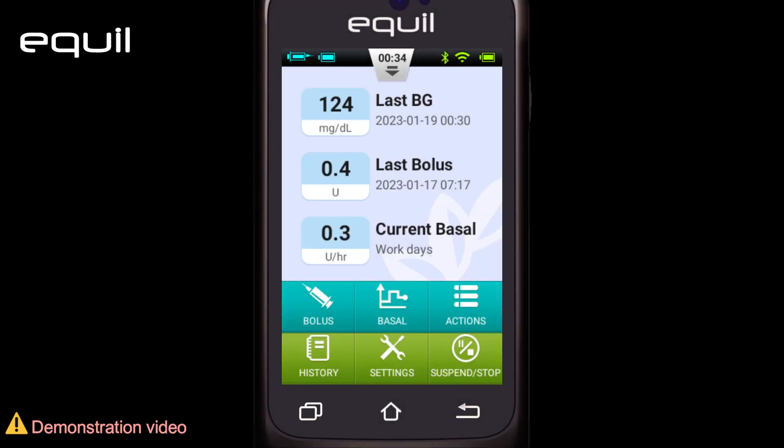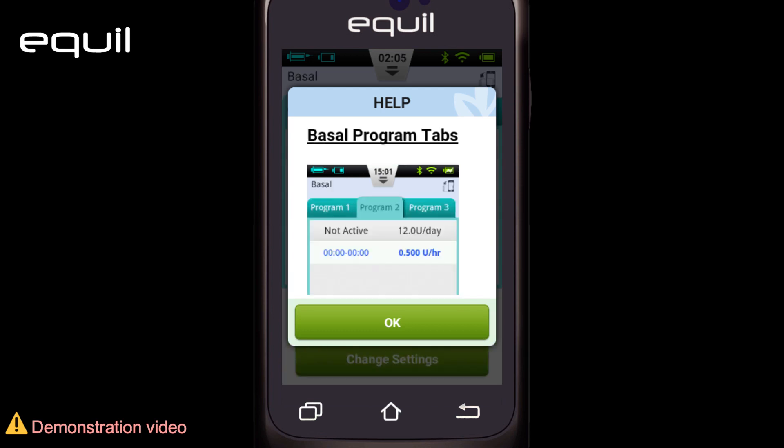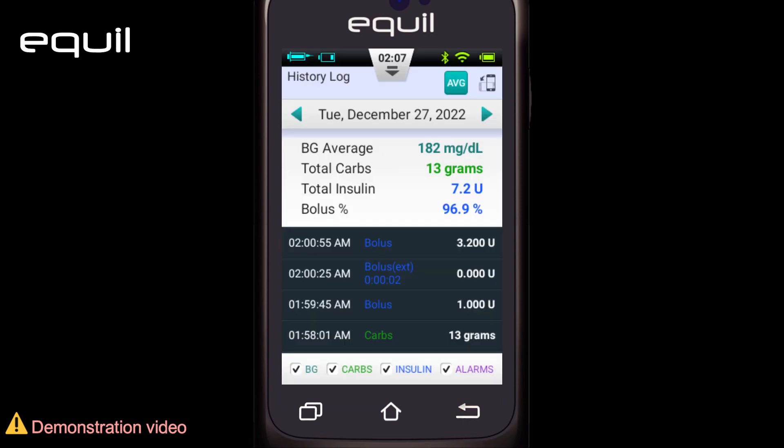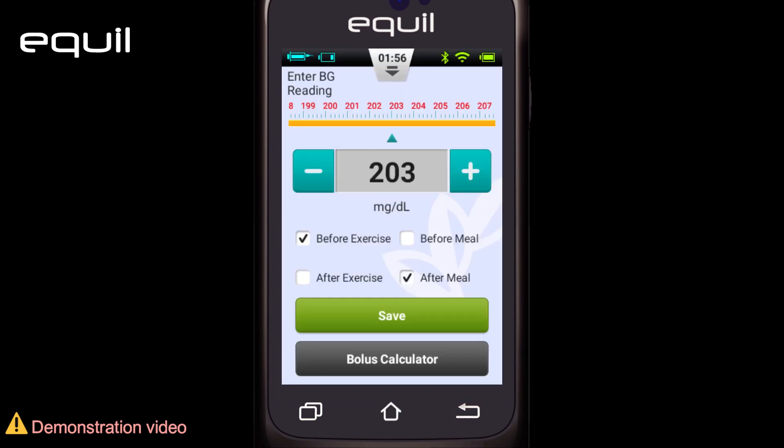The second is the help button. This button provides information about the device's commands and functions. It's active on certain screens, such as the main screen, the base and bolus screens, and the log screen. The third is the back button, which takes us back to the previous screen, or closes dialog boxes after reading them and verifying that they are not needed.